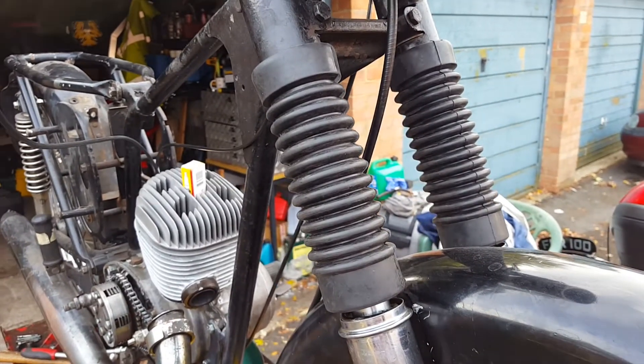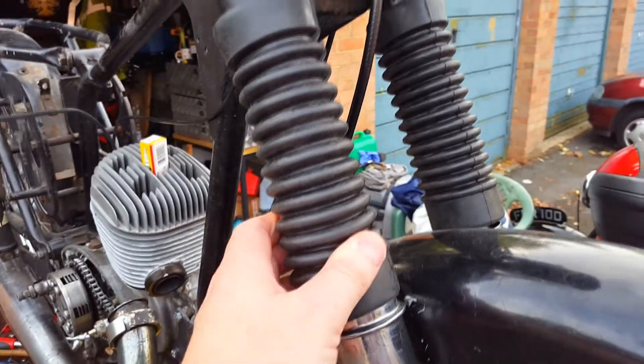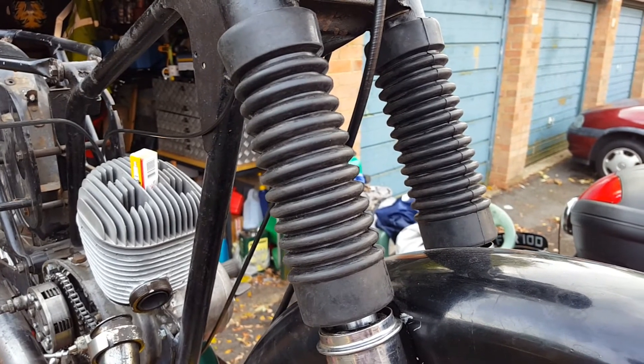See the old fork gaiters there — they're on, but they must be tight over there. Yeah, I'll figure those out next weekend.